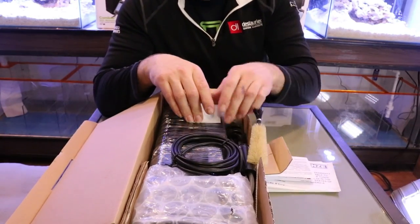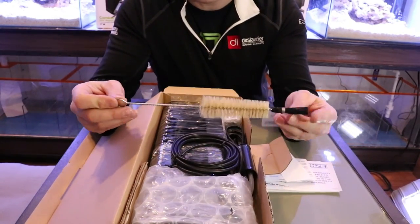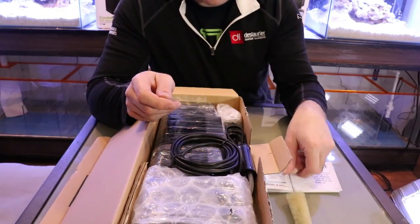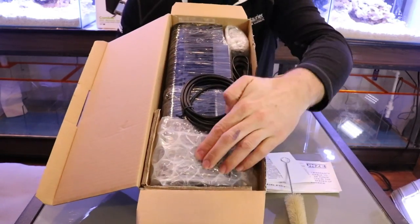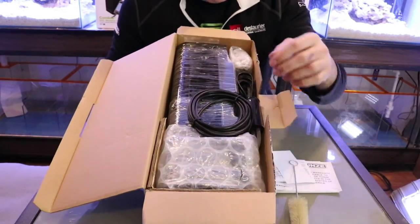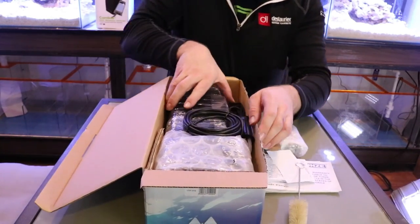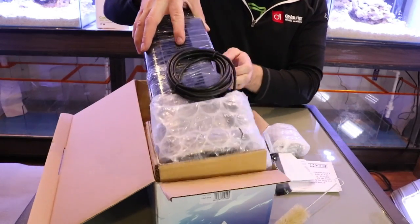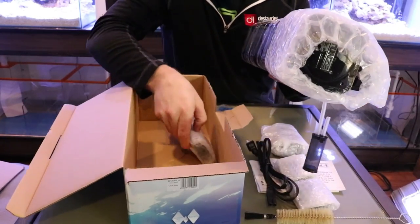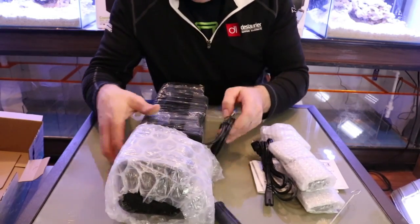The skimmer comes with a really nice cleaning brush — not many skimmers include one, so that's a great touch. You can see how well packaged it is: it's bubble wrapped and saran wrapped, holding all the components together so nothing moves around during shipping. It's really well packed.